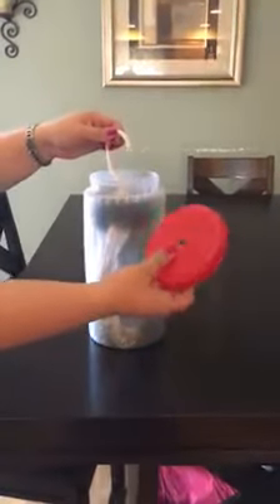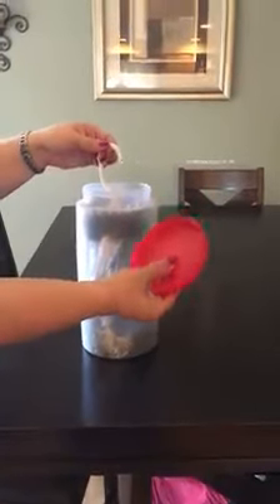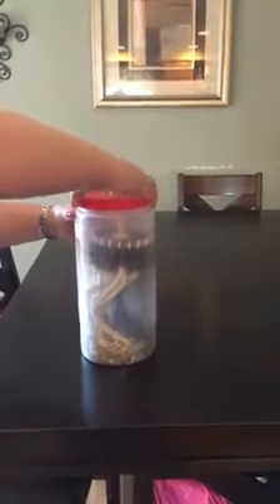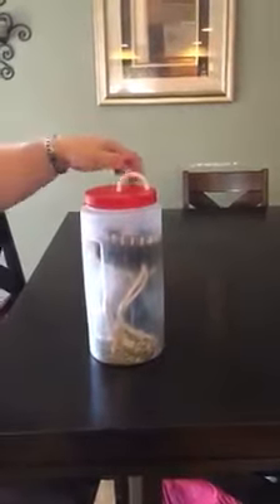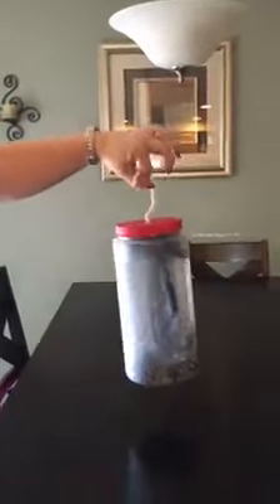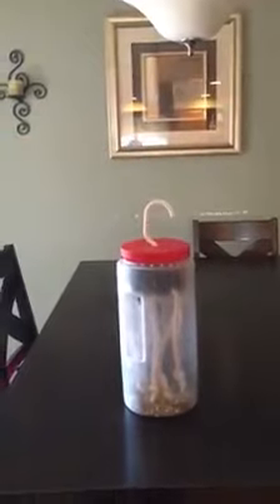My husband drilled holes in the top of all the lids, so I put the twirly tie through the hole and then screw the lid on to the container, and then I'm able to pick up the container by the twirly tie and transport them that way.